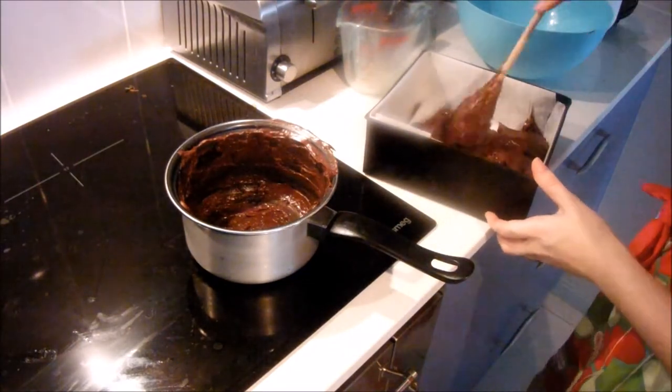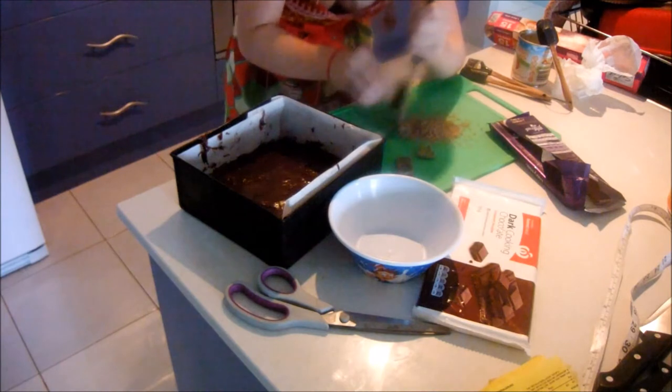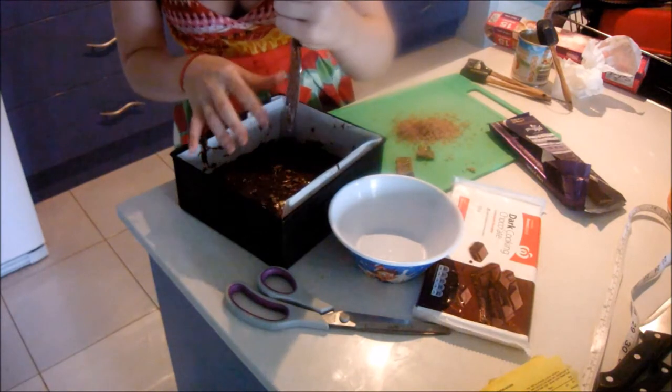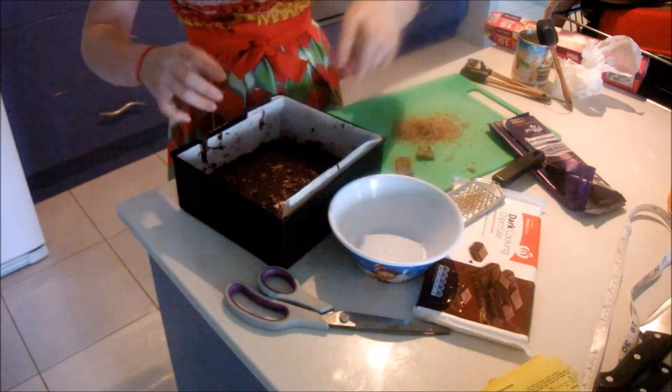You can use peppermint crisps, but I decided to use the bubbly peppermint chocolate and just grate it, then sprinkle it on top to give it more chocolate.